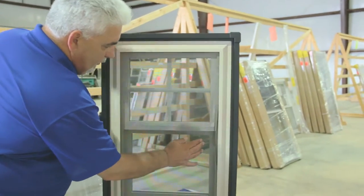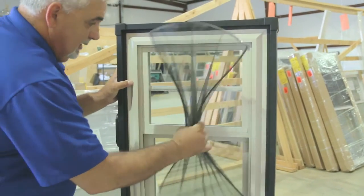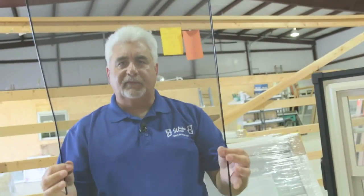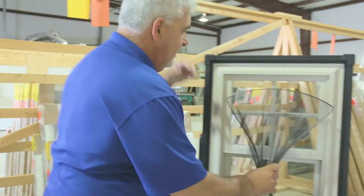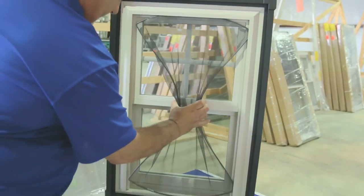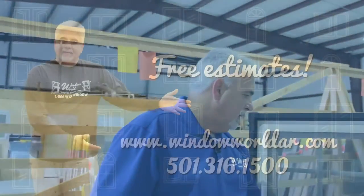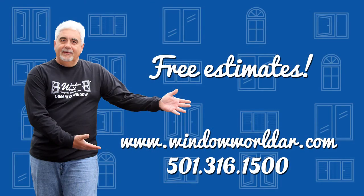With this Flex Screen, you grab it and you pull the screen in and pull it out just like that, and it flexes back into place. It's really easy to put back in. It's real sturdy. You just take this screen, squeeze it in your hand, put it inside the spring stops, and let go. I think it's the neatest thing out there in windows right now.